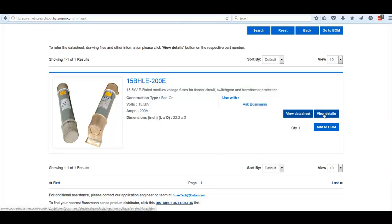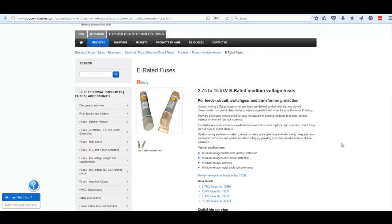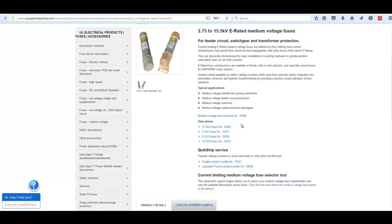We can also move over to the View Details button, which brings up the product page for E-rated fuses. This particular product page covers all E-rated fuses from 2.75 to 15.5 kV. There are a number of data sheets here, as well as sales collateral such as the medium voltage fuse brochure and a product profile related to quick ship services.